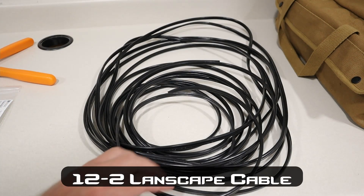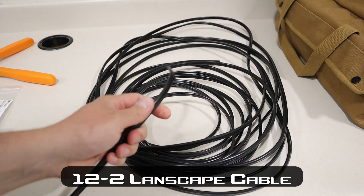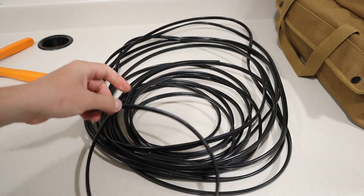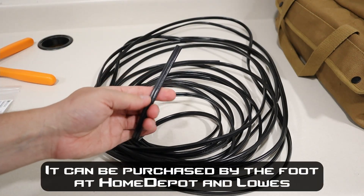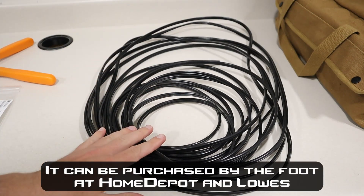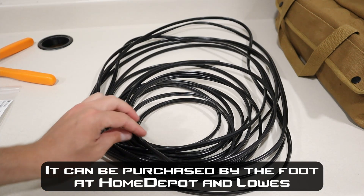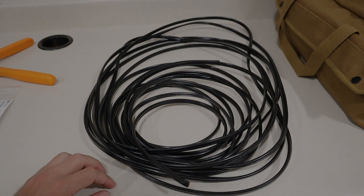So one of the first things you're going to want to buy is your cable. This is actually landscape cable. It works extremely well — it's UV resistant, and it's great for solar panel extensions or just powering things around camp. It's copper wire, very durable, and this is what I'm going to be using. You can also do 14 gauge or 16 gauge, but I always recommend doing 12 gauge so you have the least amount of voltage drop in your system.